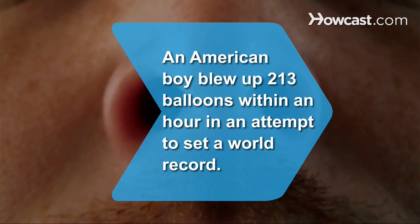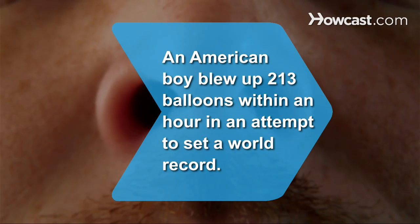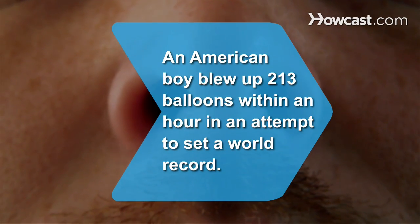Did you know? A 13-year-old American boy blew up 213 balloons within an hour with his nostrils in an attempt to set a world record.